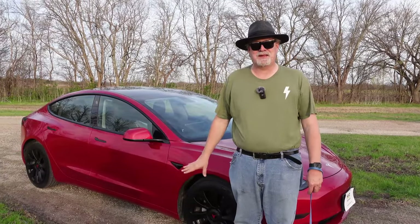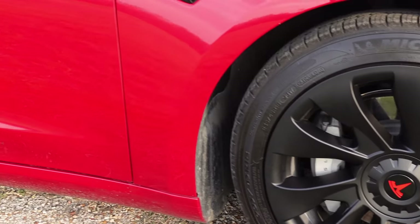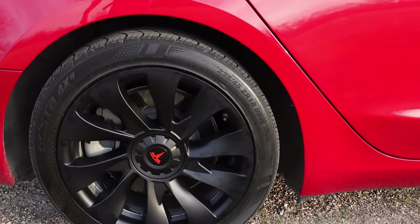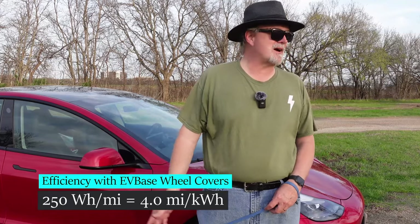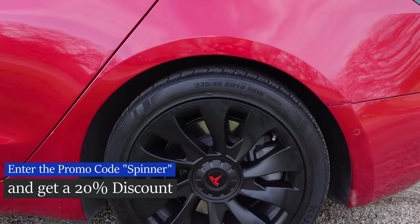So the final thoughts on these EVBASE uber turbine wheel covers: they look really good on the car and they do a good job covering up the curb rash so we look like we've got a nice clean car. In terms of efficiency, they fell right in between the Tesla aero wheel covers and no wheel covers at all. We're still able to get four miles per kilowatt-hour on highway driving in the low 80s, so without much effect on range, I'm probably going to keep them on the car. You can get them on EVBASE with promo code SPINNER for 20% off.